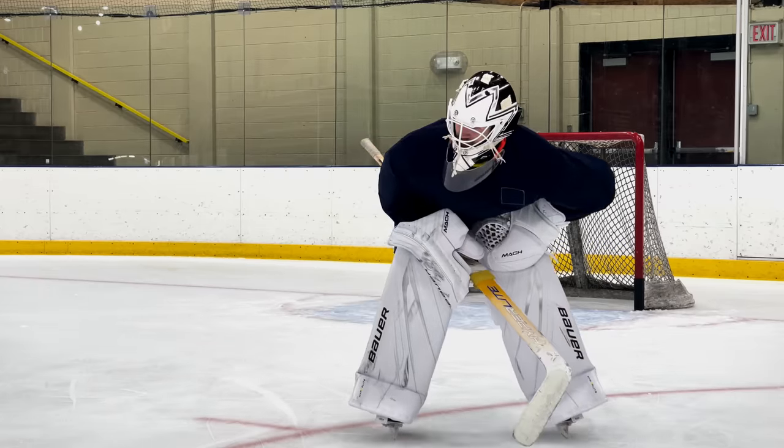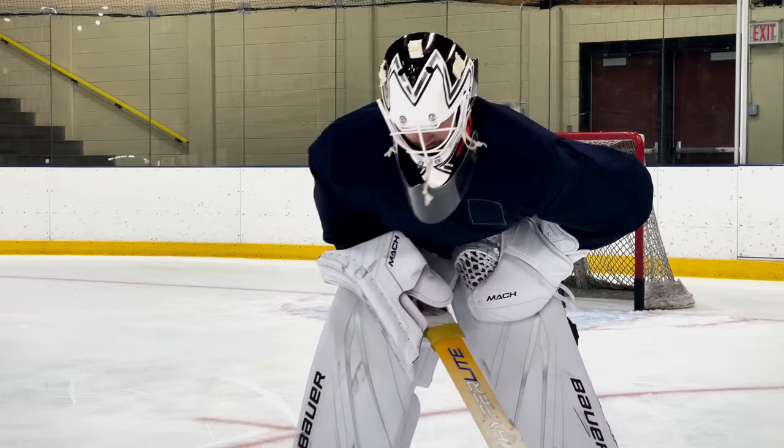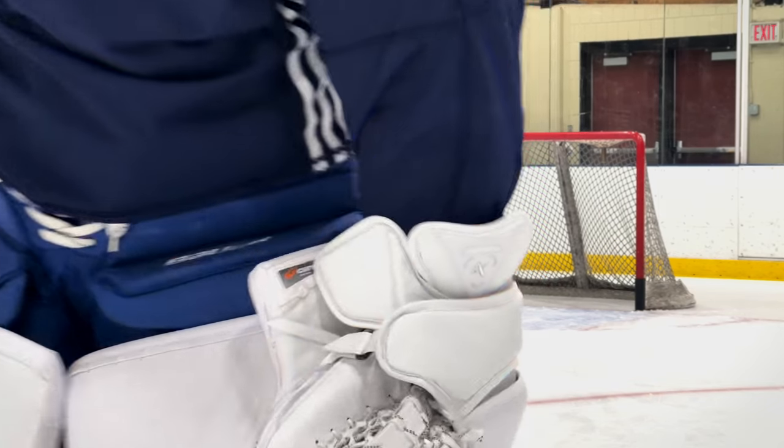That's all she wrote — first skate in two weeks, not good. You know I'm all about look good, feel good, play good.